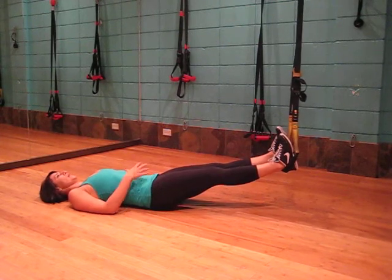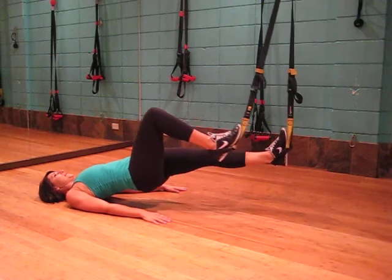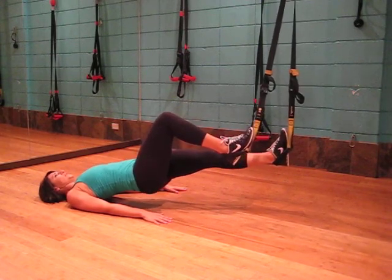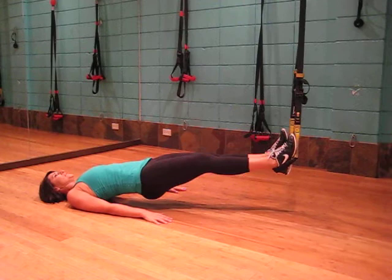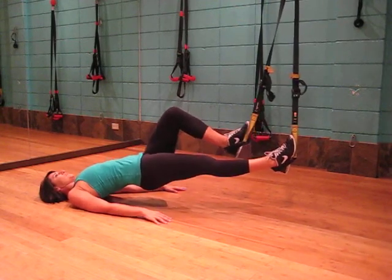On the ground, palms facing down and core engaged, we're going to lift up and bring one leg in. We're going to hold and then retract back and repeat. We want to ensure that we keep the hips as high as possible.